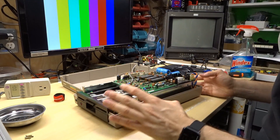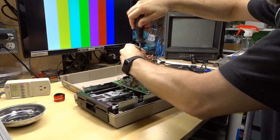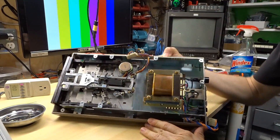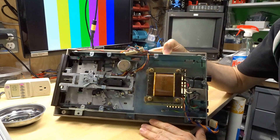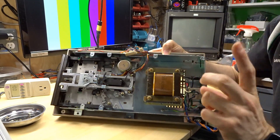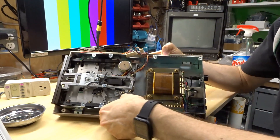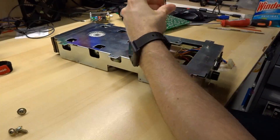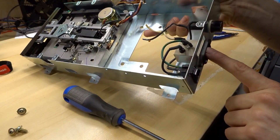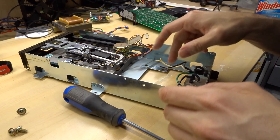Alright, so the first thing to do is take this board out and remove the power supply. With the PCB removed, we can see the source of a lot of the weight of this thing — it's this giant transformer. Since we're swapping the power supply over, none of this is necessary, so let's remove it. What's neat is removing it leaves the IEC power input, the power switch, and the fuse holder, and we can just reuse these.